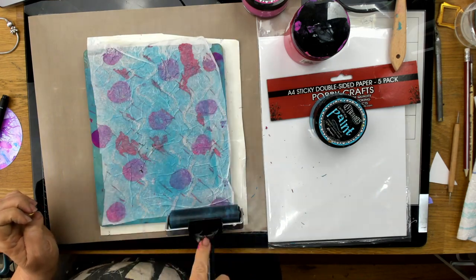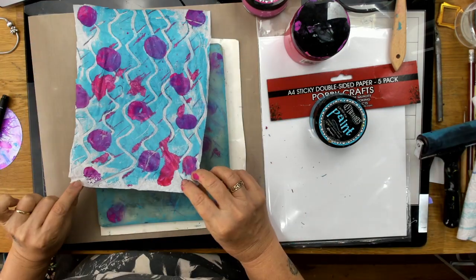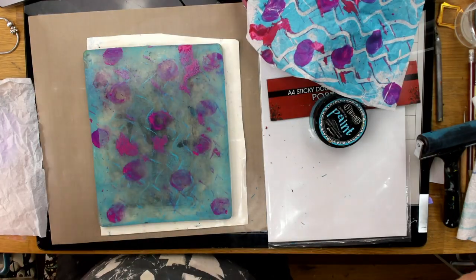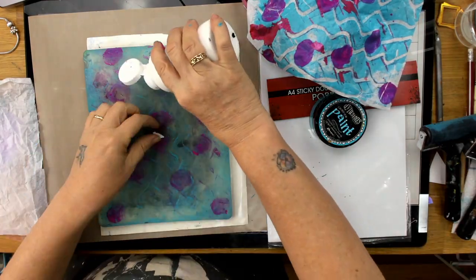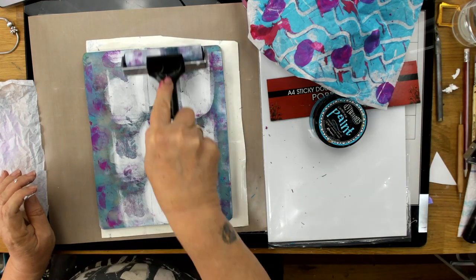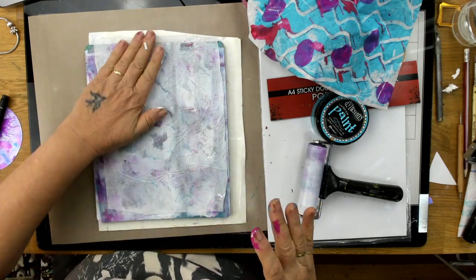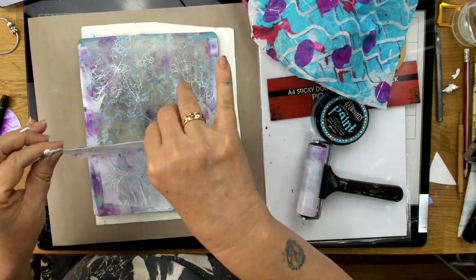So here I'm putting dots on. Put your tissue paper down, use your roller, and you can see there you have this lovely patterned tissue paper which is also great to keep in your kit for art journaling. If you let that dry — everyone knows that tissue paper goes transparent when you put it on things — and it works beautifully.